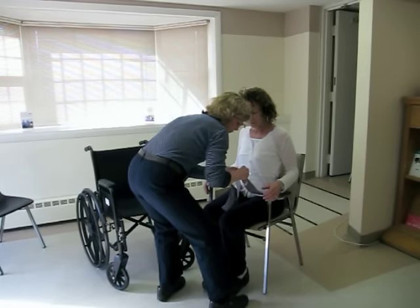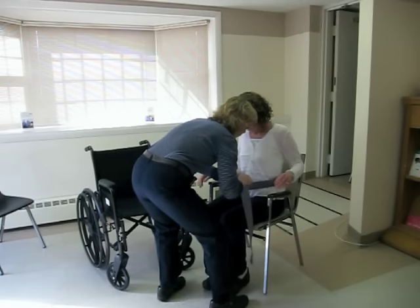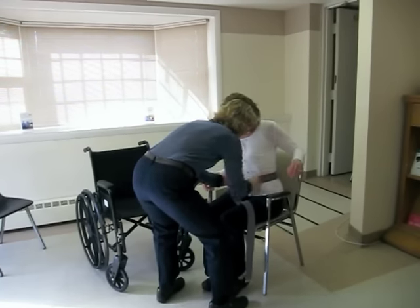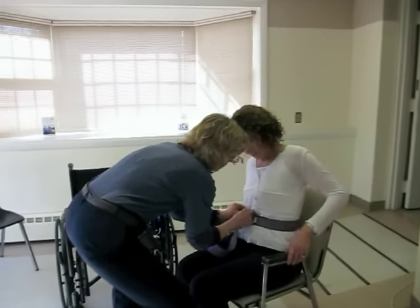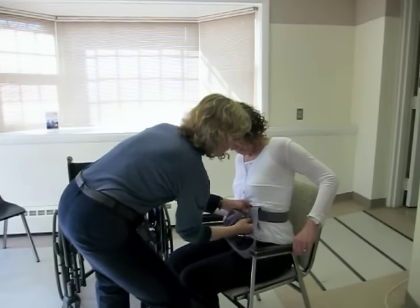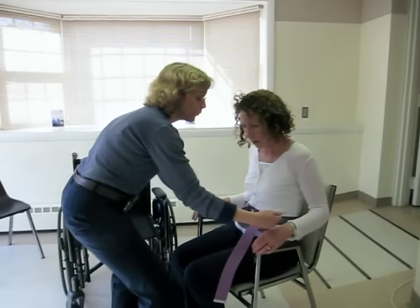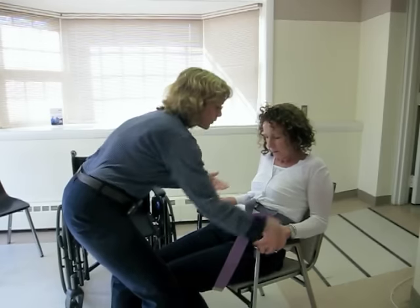You're going to snug it up at the waistline so it's not going to travel up the body. Then have the patient first move forward — push your back against the chair and slide forward and sit all the way forward.